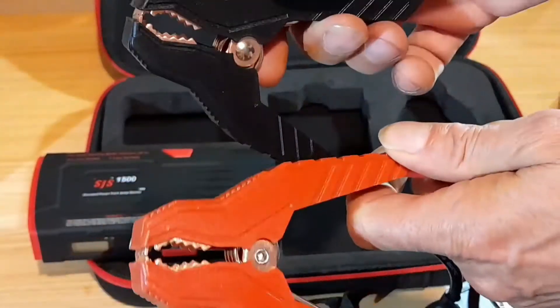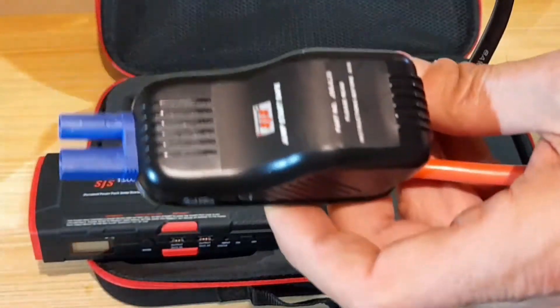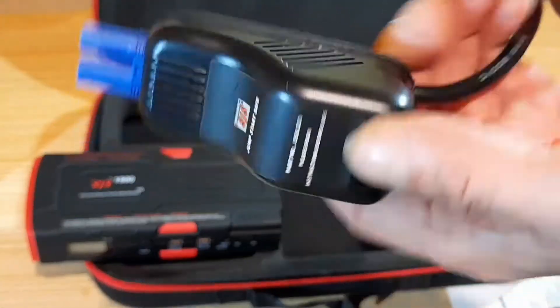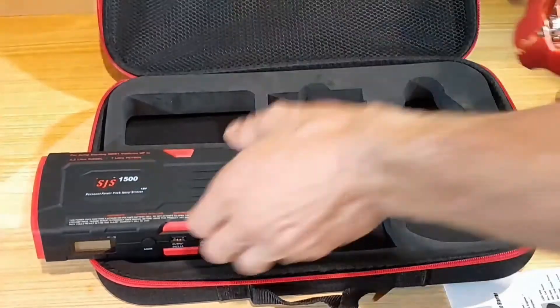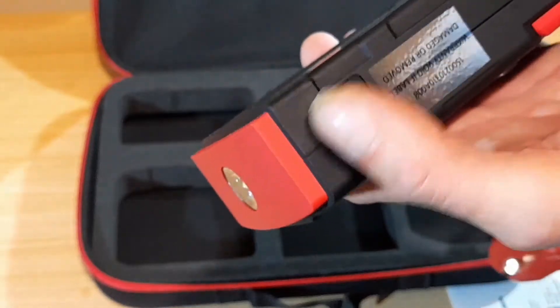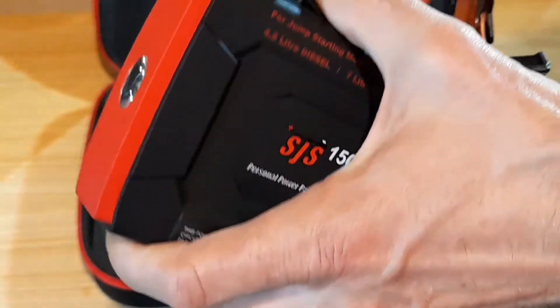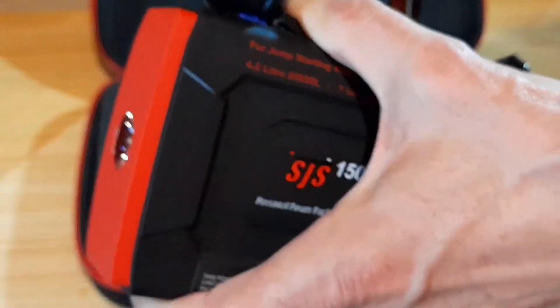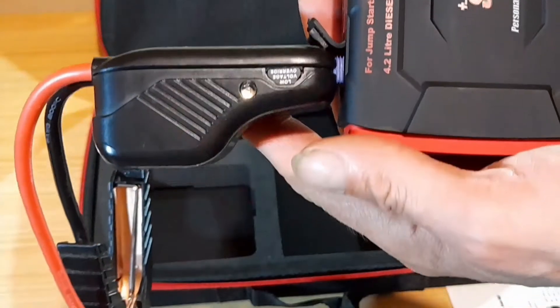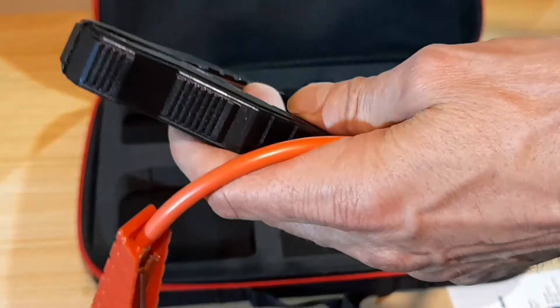These are your jump starter cables, and this plugs into the battery port on the unit. And we're ready to jump start our car with a flat battery.